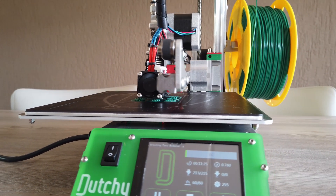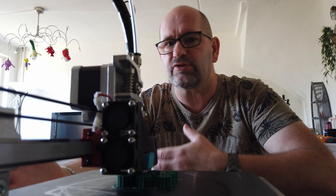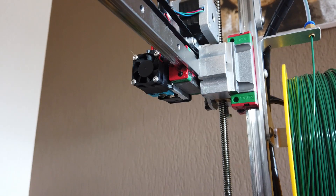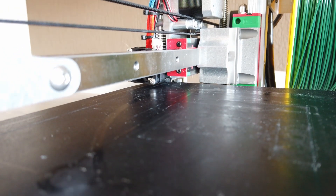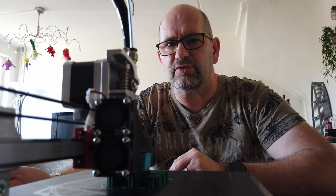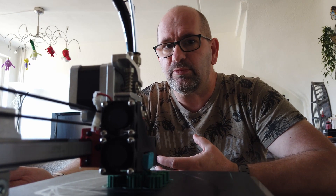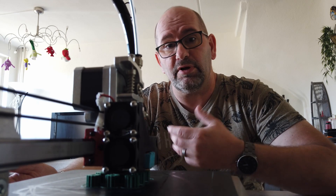When I received this printer it came with a brass nozzle. With a brass nozzle it can print all kinds of soft filaments, but it's not suited for really abrasive filaments, so I changed the nozzle to a full steel one. Now it's capable of printing filaments that have carbon fibers, steel, or wood in them — hard materials melted inside the filament. It can also print very flexible filaments or challenging ones like PETG or nylon.